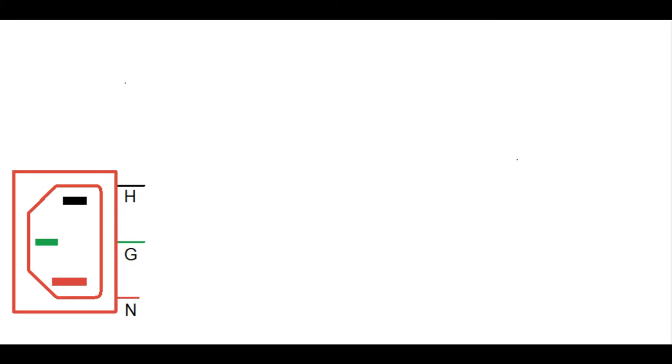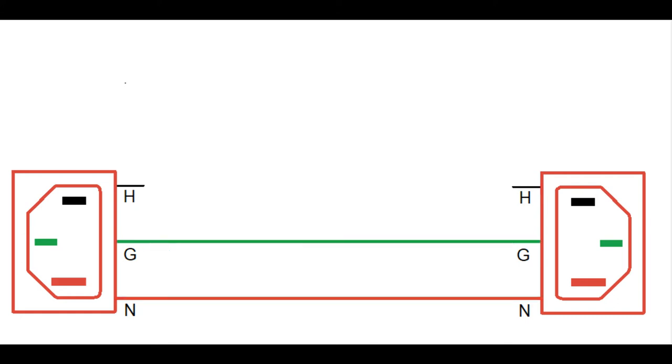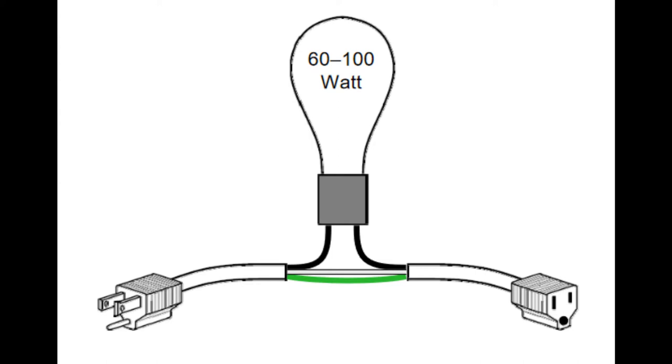Now if we take apart a dim bulb tester and put it back together in the simplest form, you'll see that it starts with just a three-pronged electrical plug. In this diagram I'm using the standard North American colors: black for hot, green for ground. For neutral I should be using white but that won't show up so I'm using red instead with the lines clearly marked. We then have a simple socket marked with hot, ground and neutral. My neutral connects directly from the plug to the socket, ground connects directly to ground. The hot wire connects directly from the plug through the lamp to the socket.